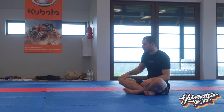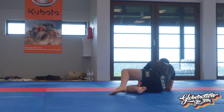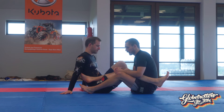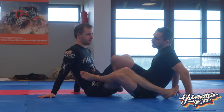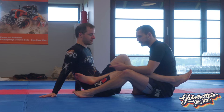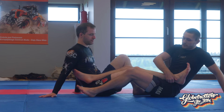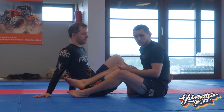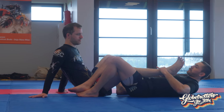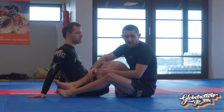Is anyone here comfortable in 50/50? Just comfortable — you don't need to be like Rayna. So the position we're doing is a recap from my previous class. I used the single leg x and the outside ashi as a reference point for the idea of standing up. This connects to 50/50 because it's very close — it's just a matter of moving the leg across.